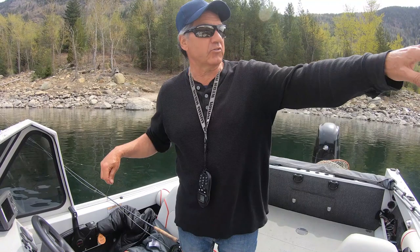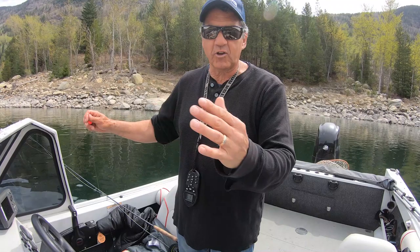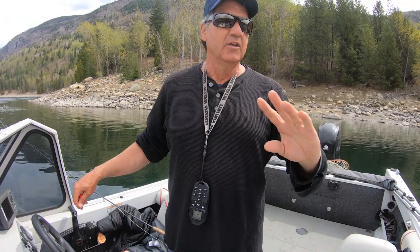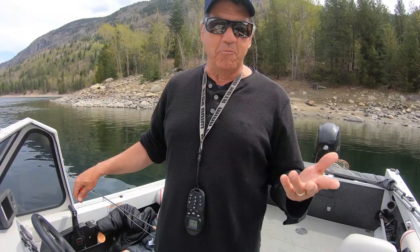I probably should have tied them on a different hook, but they seem to be effective so I'll work this one a bit longer. The ideal is when you've got current on one side and current on the other pushing everything to the middle — you just let that fly sink down. It's a huge advantage to have a boat for this kind of fishing because you have to be out in the back eddies. It's too tough from shore, too long to cast, you can't target it right. So if you don't have a boat, ignore this video, because you need a boat to actually fish this way.